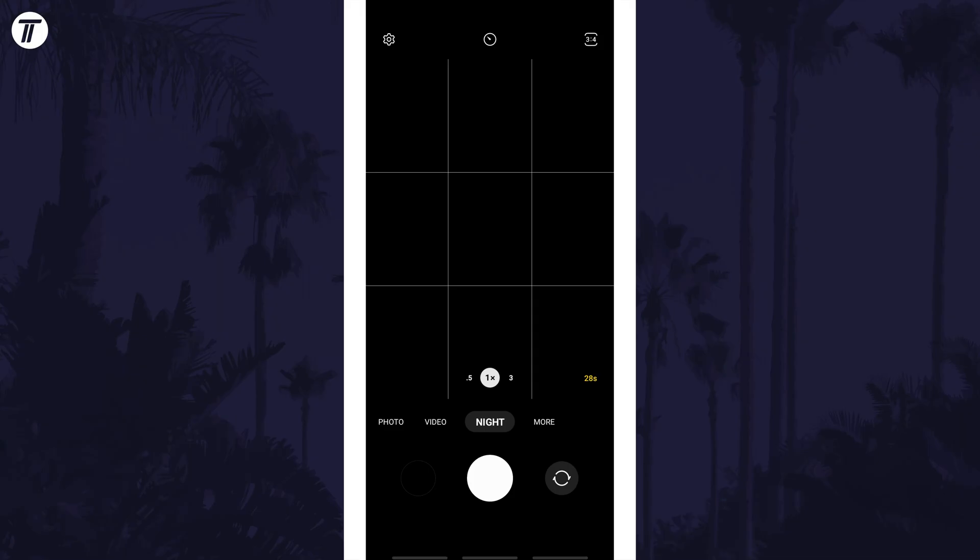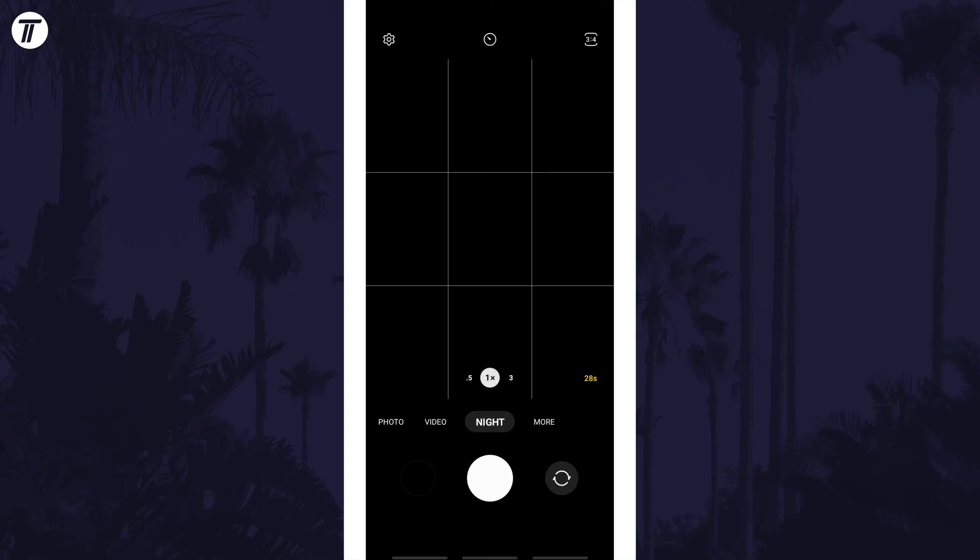Take the photo when you're ready and keep the phone still and the scene dark to get the best image until the full image has been taken. If you're taking photos longer than 10 seconds, I'd recommend propping your phone up or using a tripod to keep it from moving.